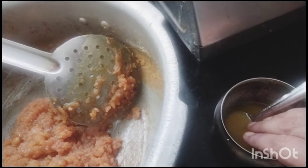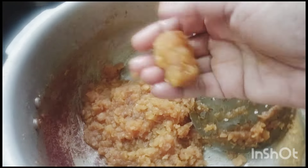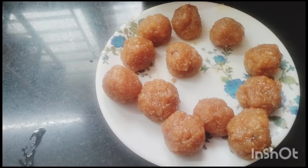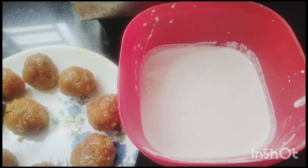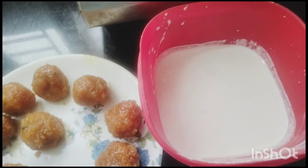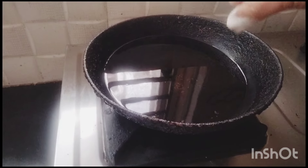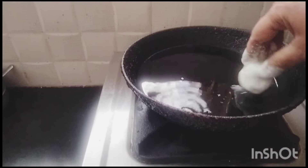We will add a sheet into the paste and make it round. The paste is done. Now we will add oil. I am going to take a bit more oil and put the balls into the bowl.